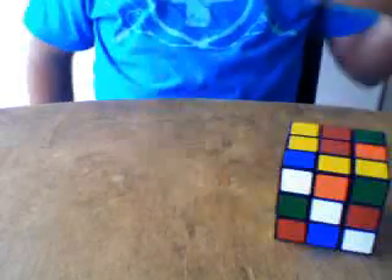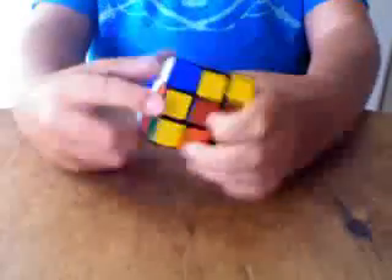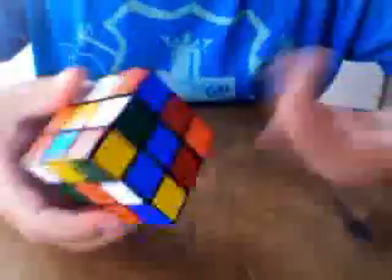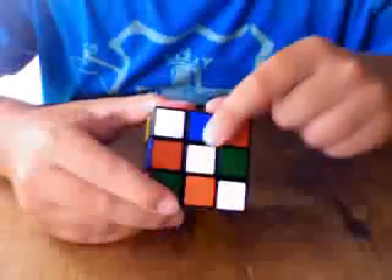Hi, this is the Rubik's Cube Tutorial, also known as the Rubik's 3x3. So let's get started. The first thing you're going to want to do is get the first layer — I'm going to teach you with my white, but you can use any other face, whatever you want. First you want to get a cross.